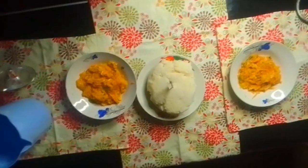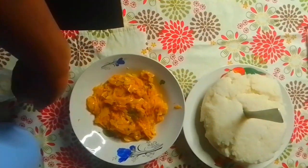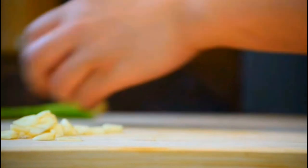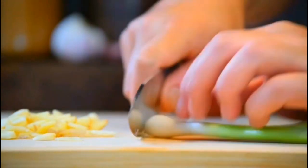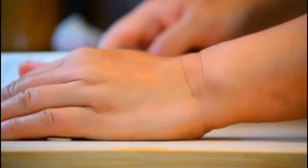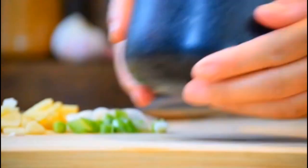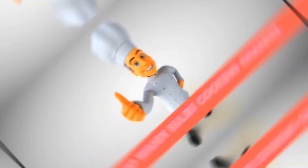Oh my good people, this is it. Let me show you clean. Hello my family, welcome to my YouTube channel at Wandi Maji of course. To my new subscriber, welcome so much. To my returning subscriber, I thank you.